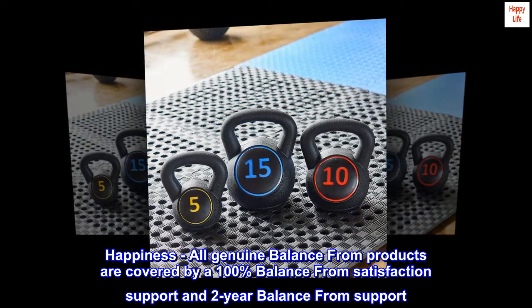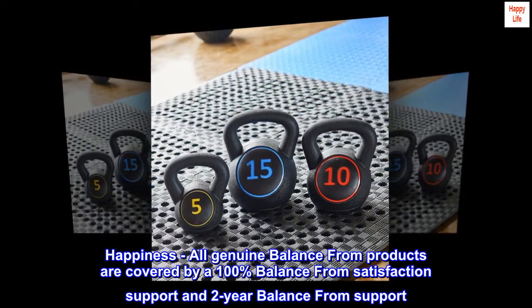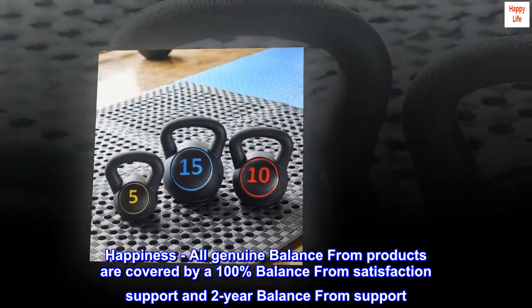All genuine Balance From products are covered by a 100% Balance From satisfaction support and a 2-year Balance From support.